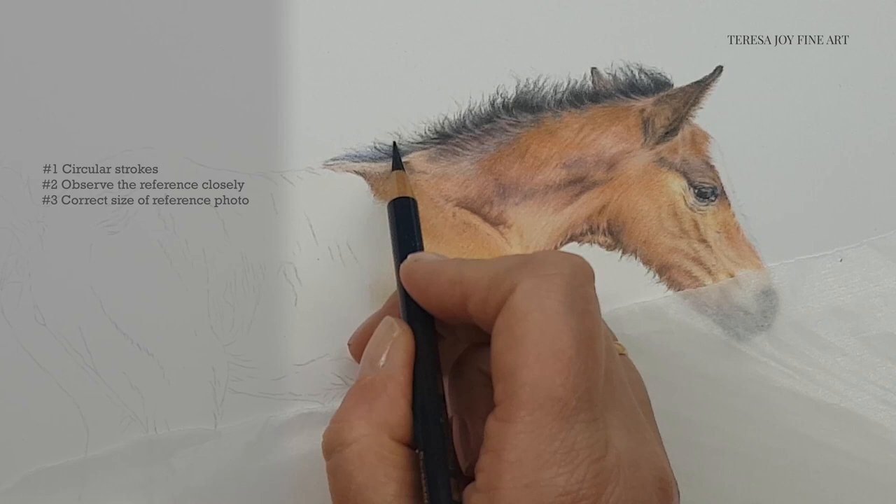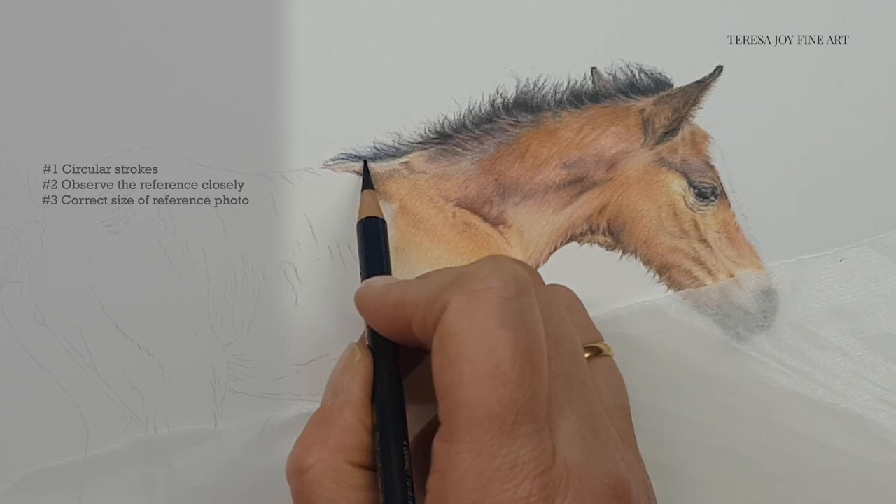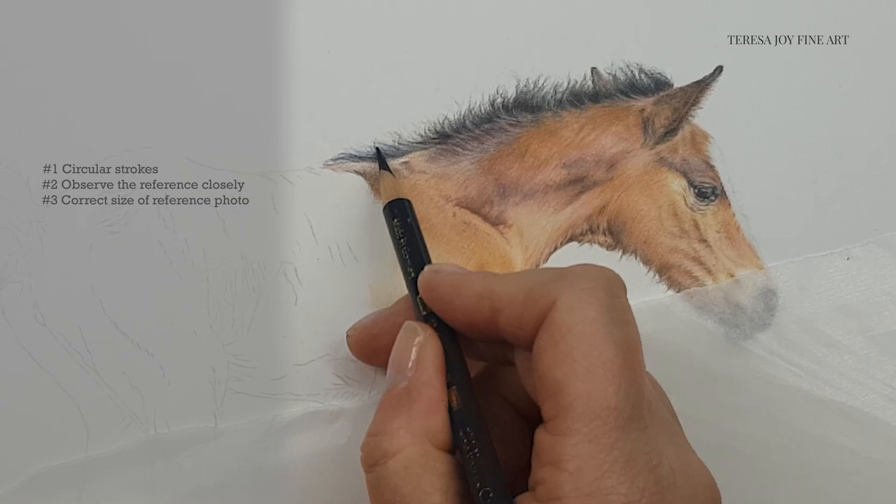I find that it is actually helpful to go between enlarging and reducing the size on the screen. But if you print your reference photograph and have a hard copy, I would suggest it would be helpful to print it the same size as your portrait — that will give you an accurate reference image to work from.